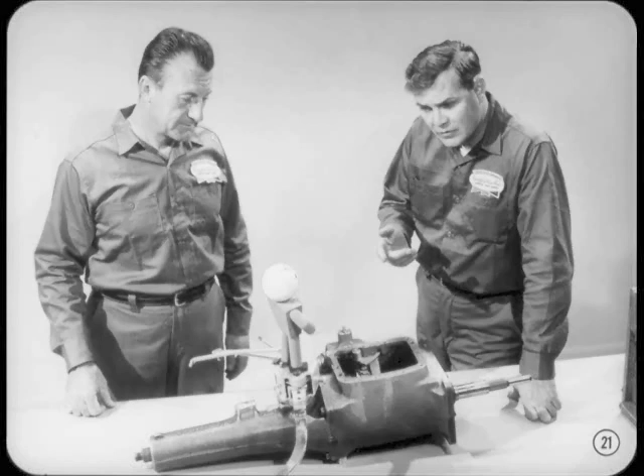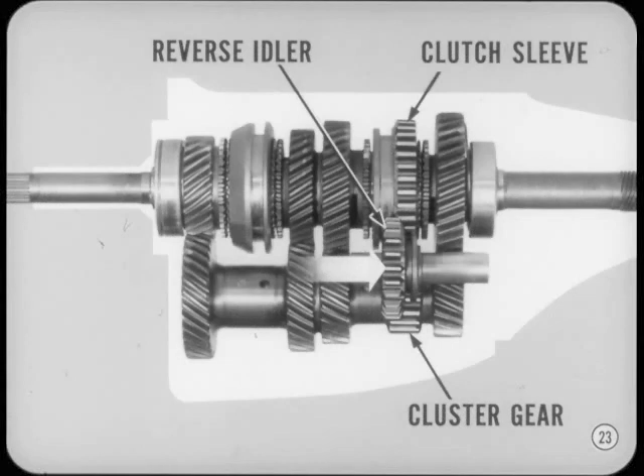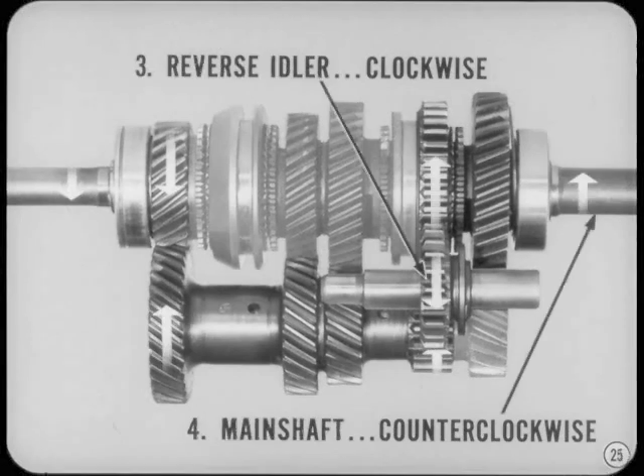Now, how about explaining power flow in reverse? As you can see, the reverse idler is a spur gear, Joe. The only time it turns is when you shift into reverse. That's a feature of our transmission — the reverse idler is a sliding gear. It meshes with the spur gear teeth on the clutch sleeve and the spur gear teeth on the cluster gear. To shift into reverse, you slide the reverse idler into mesh with the teeth on the clutch sleeve and the teeth on the cluster gear.